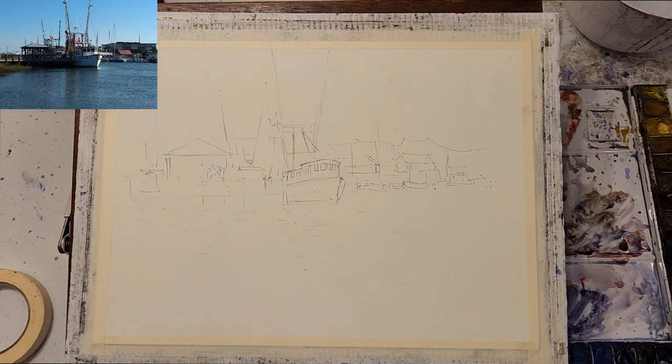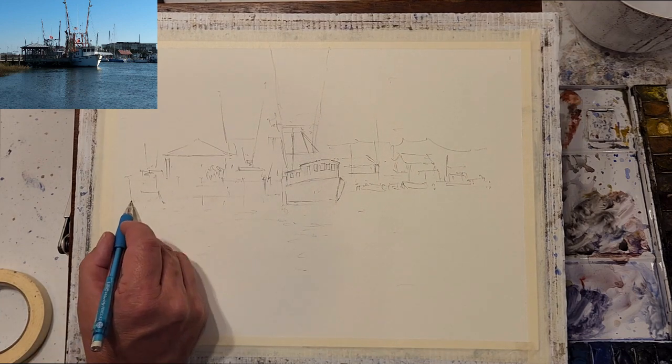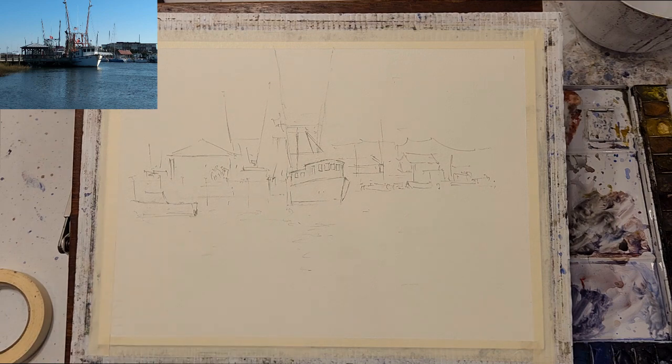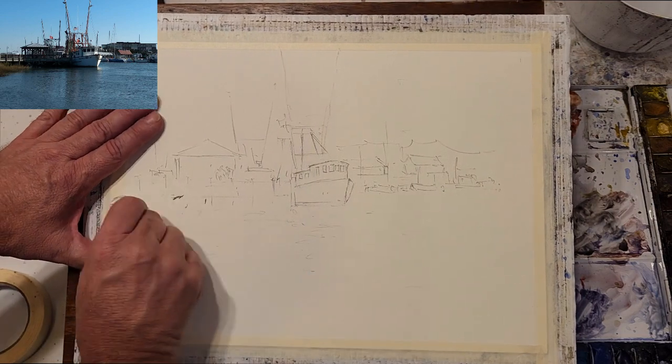Although it's not in the photo, I'm adding a small fishing boat to the left-hand side of the composition to act as sort of a supporting actor to the main large fishing boat.